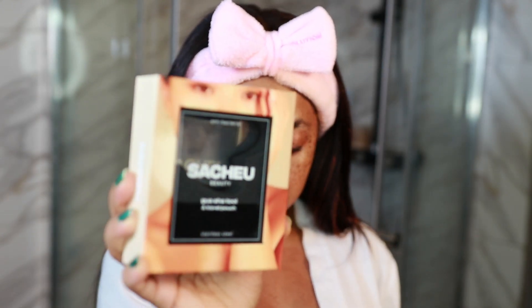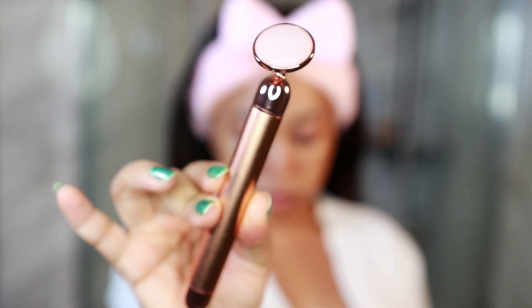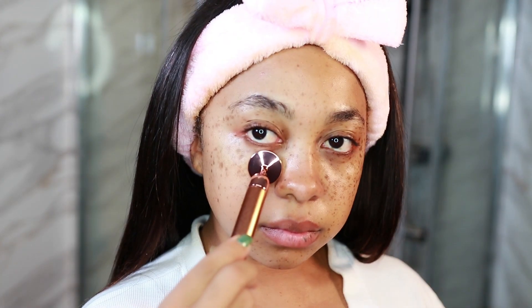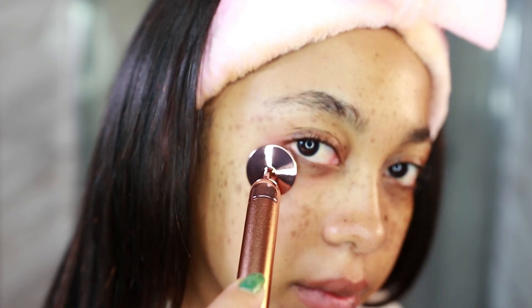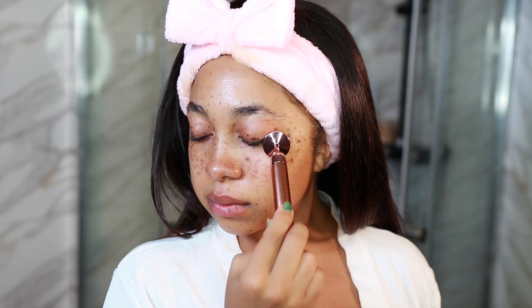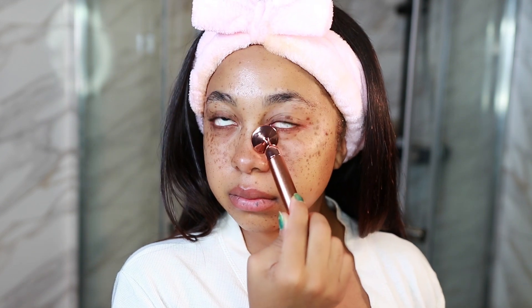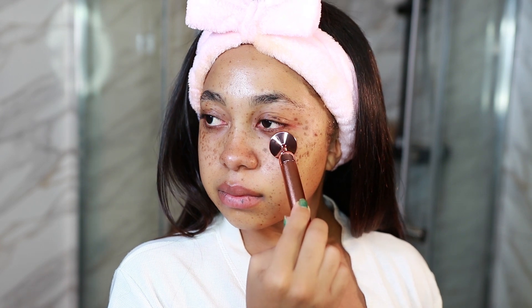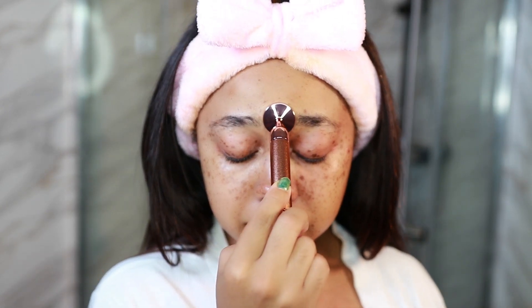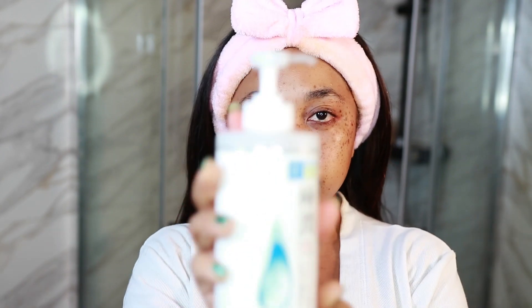If this were daytime I would use my Sacheu Beauty Gua Sha, but because it's nighttime I'll be using my Makeup Revolution vibrating rose quartz wand. I love this so much — I keep it in the fridge so the stone is always very cold, and it vibrates. I run that along underneath my eye, and once everything feels blended in I go ahead and put it on my forehead and the bridge of my nose. This is very relaxing and it helps the product absorb. I don't usually jade roll or gua sha at nighttime because my skin is not as puffy as in the morning.